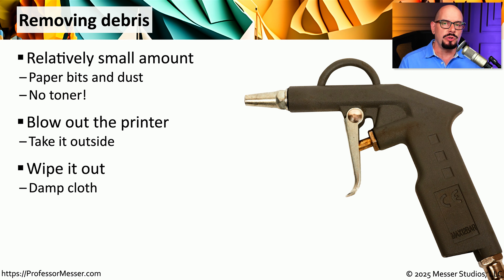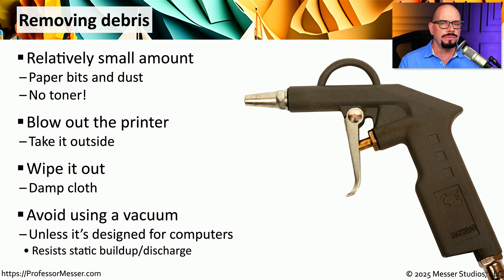If you're not able to move the printer, you may be able to wipe off the inside with a damp cloth. In most cases, you would probably want to avoid using a traditional vacuum, as it tends to create static electricity when dealing with dust — and static electricity is the enemy of electronic components. Some organizations have specially made vacuums specifically for working with sensitive electronic components, so if you have one of those computer or printer vacuums, you might want to consider using that to clean out your printer.